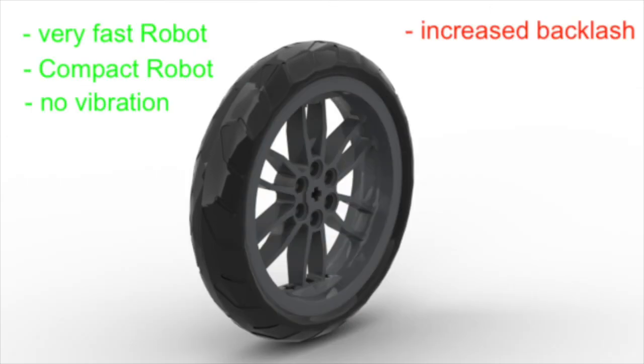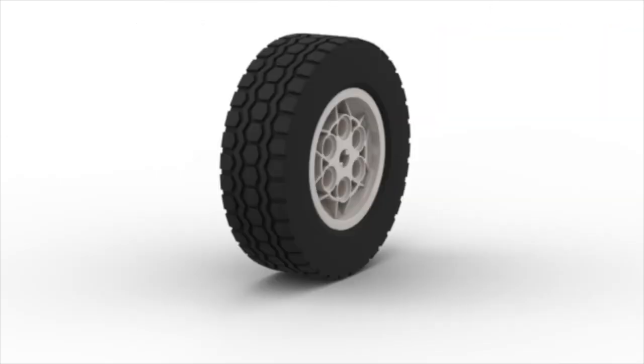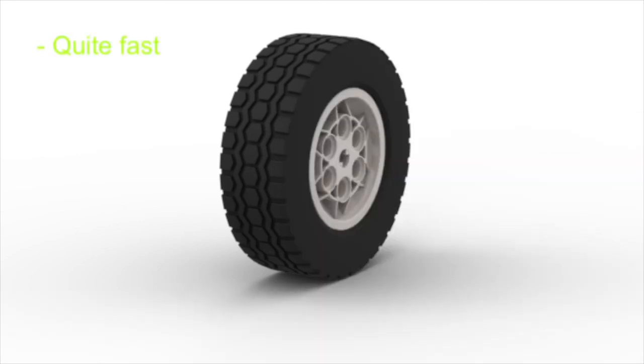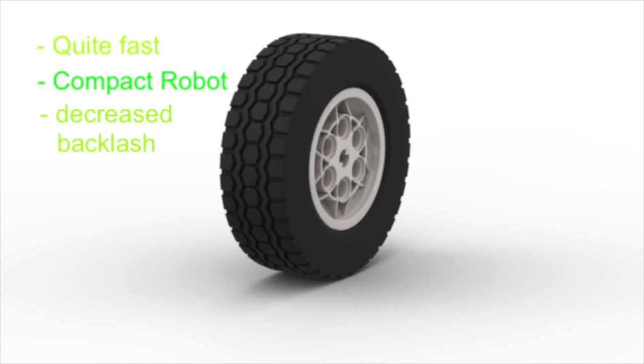However, you will have to use more advanced programming to compensate for its increased backlash. But the overall best wheel is a 62.4mm wheel. They are larger and therefore faster than the wheels provided in the education set, but they are also small and thin enough to allow you to build a compact robot with decreased backlash.